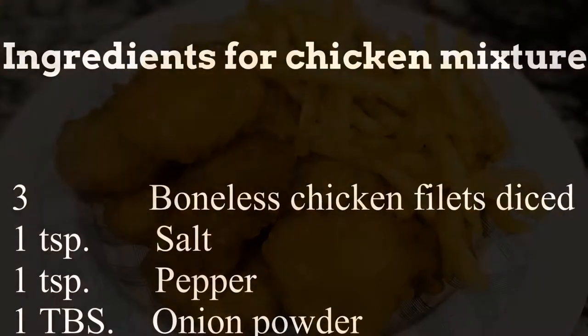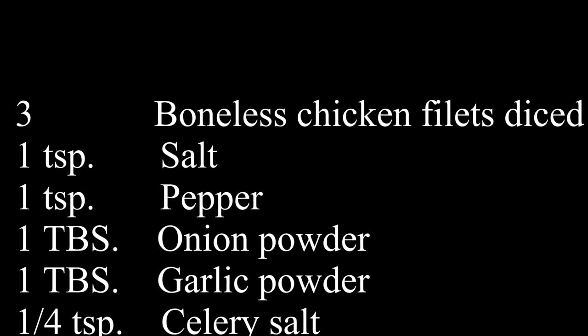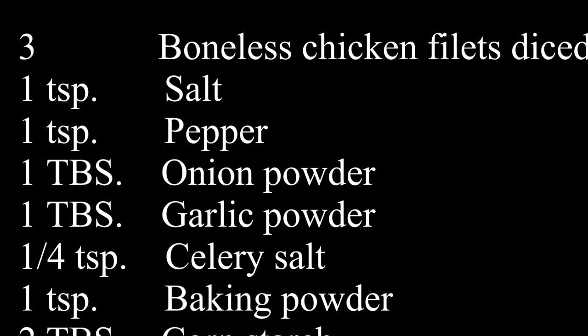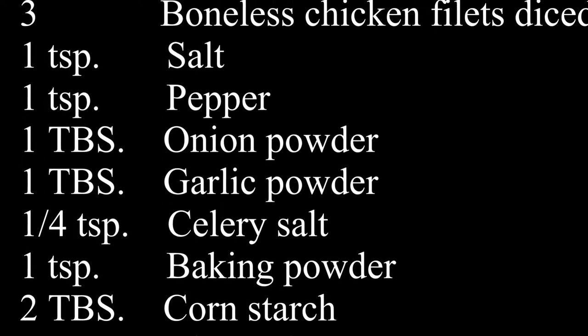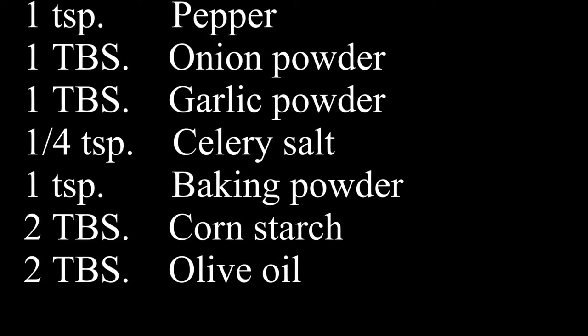For your ingredients for the chicken mixture you'll need: three boneless chicken filets diced, a teaspoon of salt, a teaspoon of pepper, a tablespoon of onion powder, a tablespoon of garlic powder, one fourth teaspoon of celery salt, one teaspoon of baking powder, two tablespoons of cornstarch, and two tablespoons of olive oil.